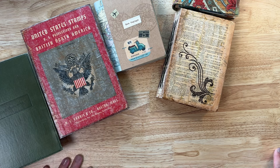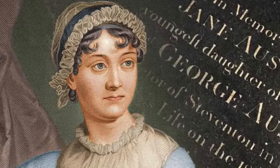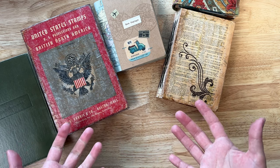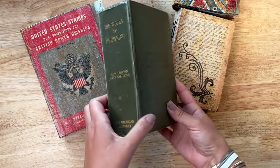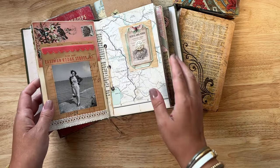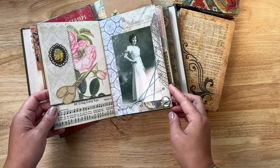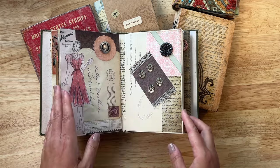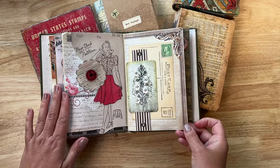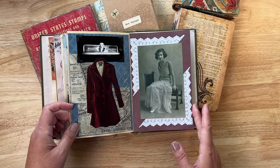Another kind of theme for your junk journal or glue book is about a person or people. Some people love Jane Austen, some people love the Brontë sisters — you can create a whole junk journal devoted to that theme. Here I created a junk journal dedicated to my grandmother. I pulled out a lot of sewing notions and things that she had and then created this junk journal with them. I also had a lot of buttons, so I made button cards and doilies — just anything that I could find that would go in this sewing theme, and then used pictures or things that belonged to my grandmother.